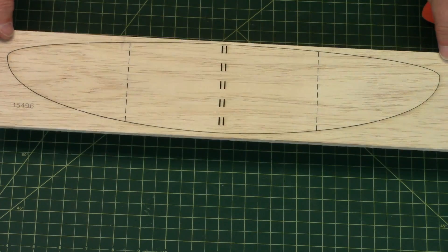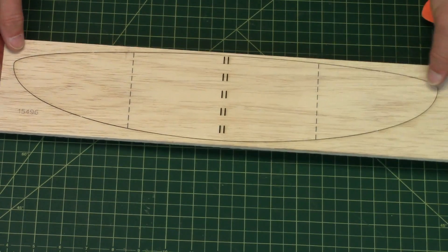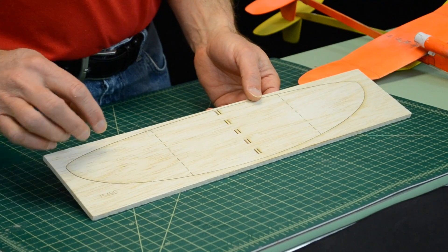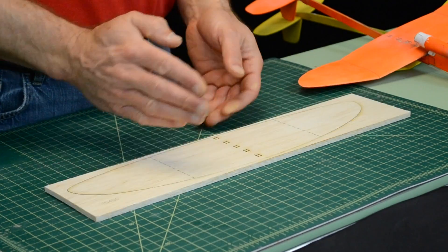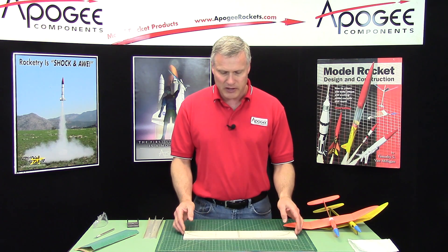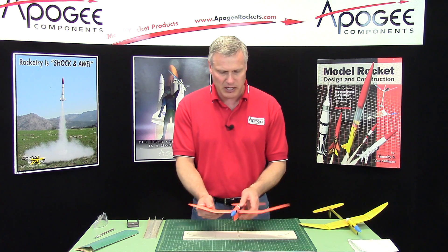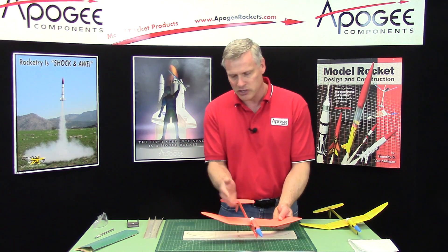This is the wing blank — we call it a wing blank before we do anything to it. You can see it's laser cut and it's got some special little features in it. First, we've got these dashed lines here on the outer panels, and these are cut lines. We're going to cut the wing into three pieces and we're going to tilt up the outer edge, and this is called dihedral.